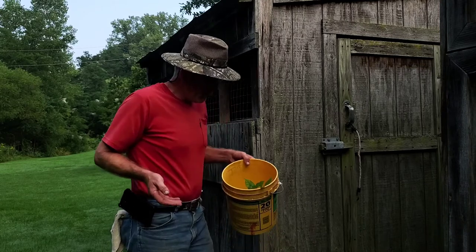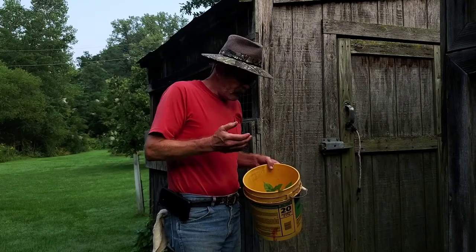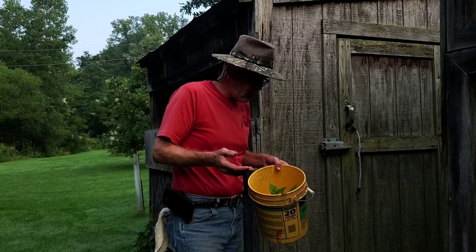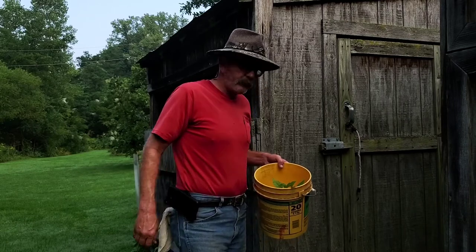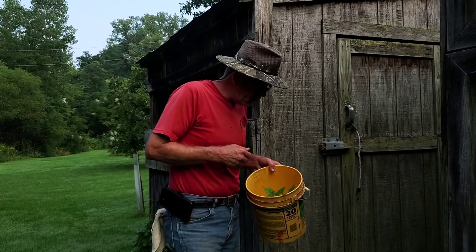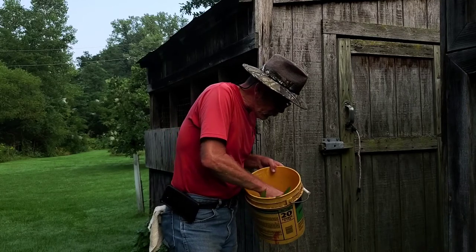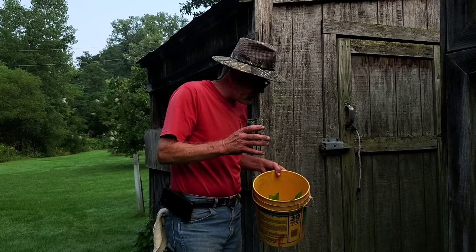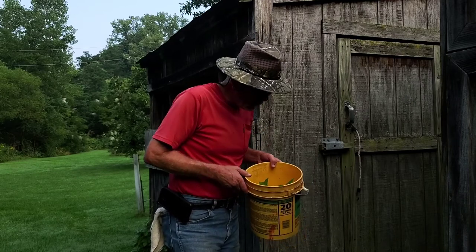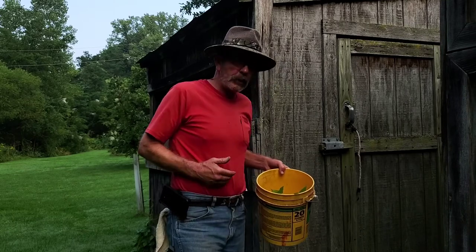A lot of people will say that whenever you cut into the taproot you actually kill that tree, but nothing is further from the truth. These right here are getting ready to be transplanted into root cells, and we're going to try to get them started there. Then as they get bigger they'll be transplanted into a different pot, but for now these are going into the added stock that I have.